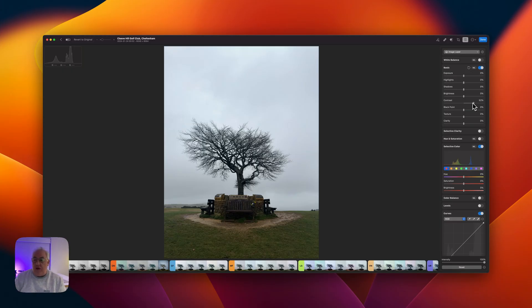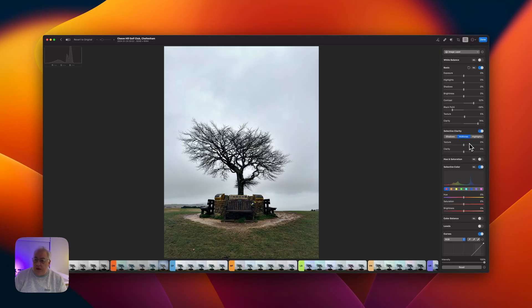The first thing I'm going to do is bring the contrast up quite substantially. The key to making this work is to lay on that contrast with a spade — get loads of it in there in terms of contrast, clarity, and texture. I also want to move the black point further into the dynamic range — watch the histogram as I nudge it in. We're also going to bring the texture up just a tad, maybe five percent, and let's lay on some clarity.